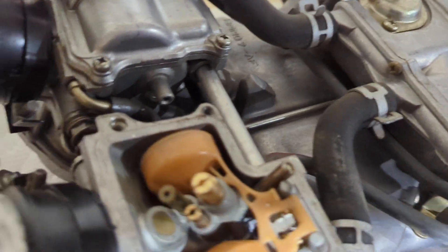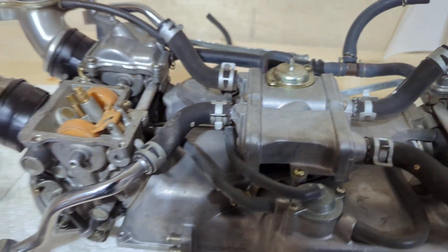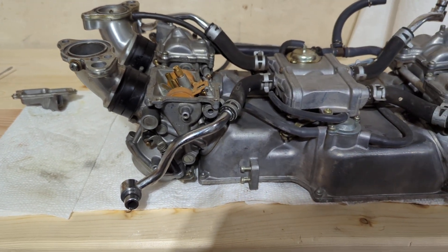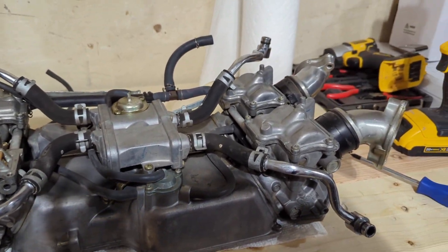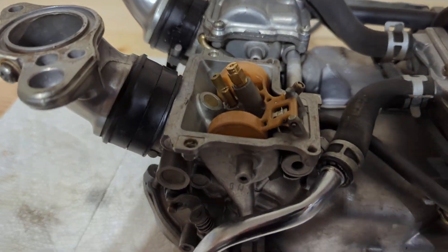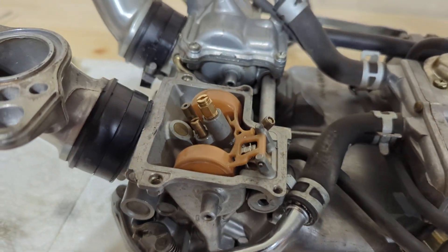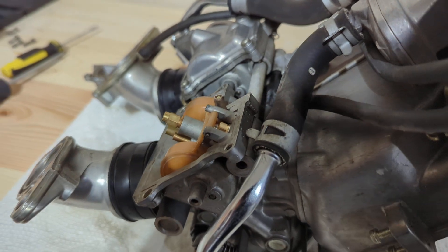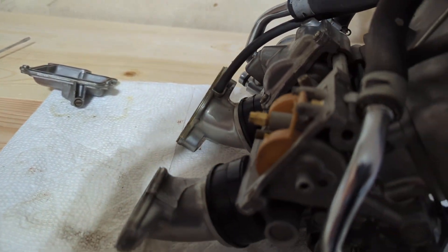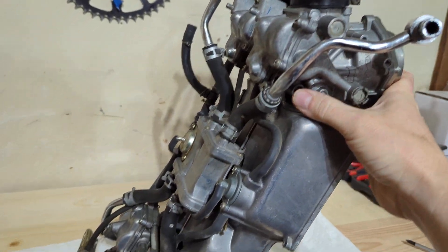There are a lot of things connecting these four carburetors — tubes, springs, all sorts of stuff. So it would be a lot better if you can just do it with them still attached. I took some advice from other videos and kind of came up with my own solution.